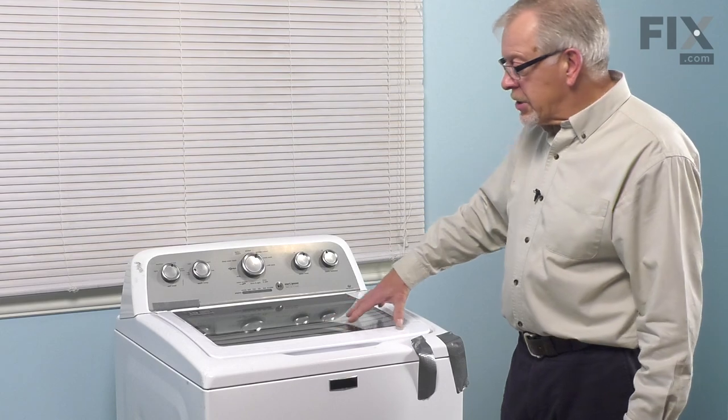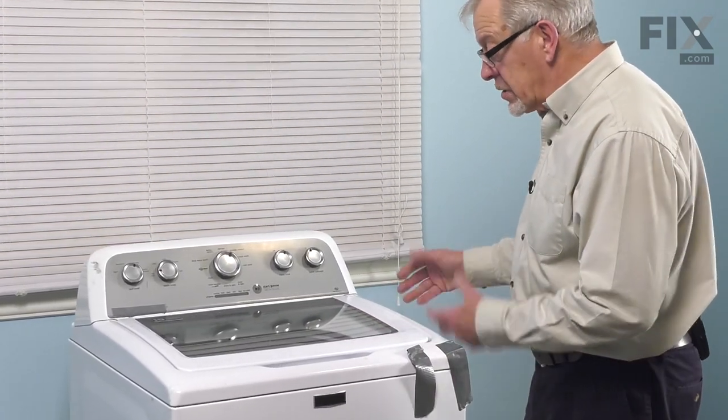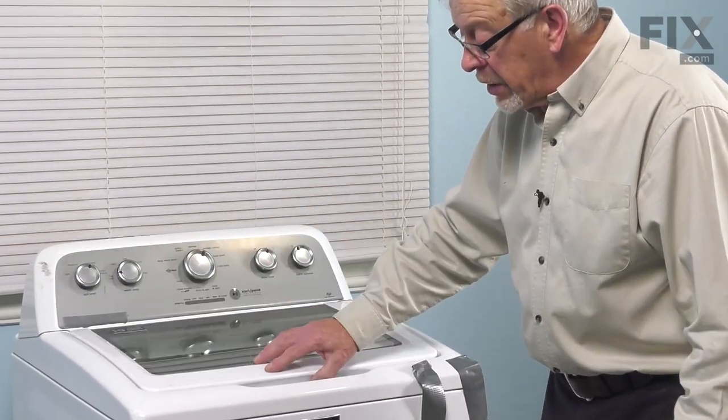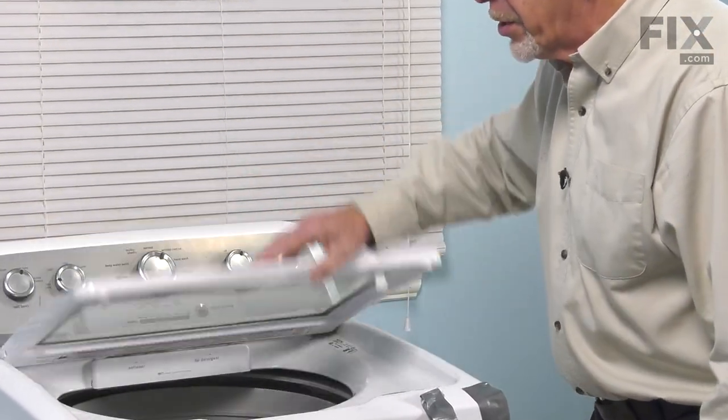Now that we have the two retaining screws and the access cover removed from the back, our next step will be to raise this whole main top. Before we do that, we want to make sure that we secure that lid to the main top. The lid is spring-loaded and also quite heavy, so we don't want it popping open.